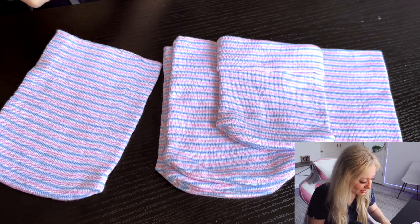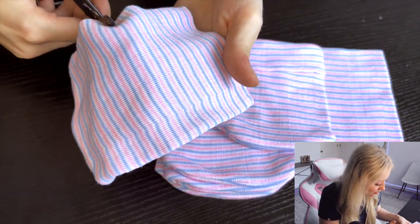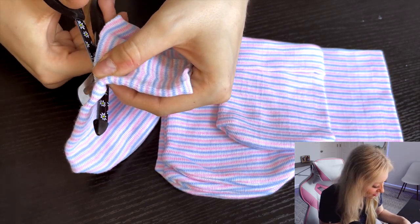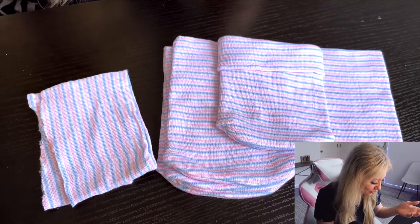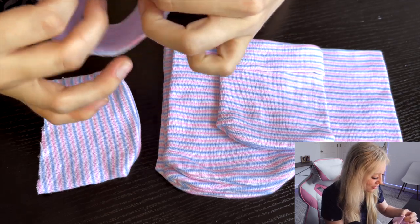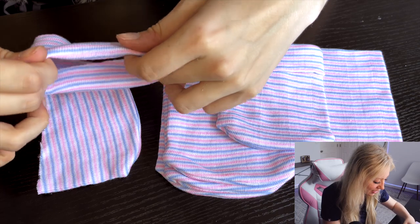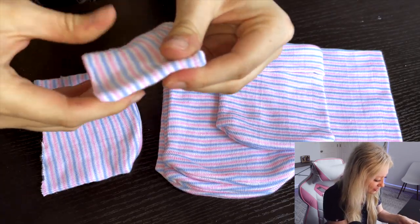Set that one aside, and then you're going to take another hat and cut it in half down the middle. This is why you need such sharp scissors. Try to cut it as even as possible. That was not very even at all, but I think we can save it. You're going to turn the cut part in a little bit because you don't want to see the frayed edge. I like to kind of stretch it out a little bit, make it as pliable as possible.